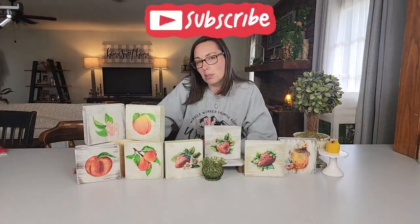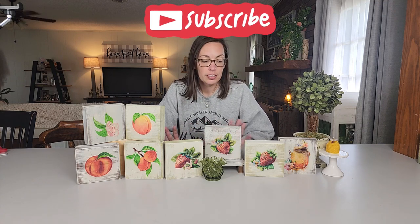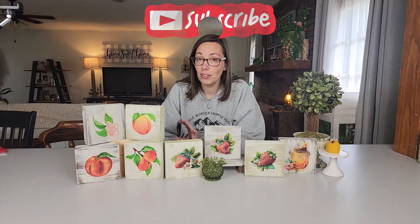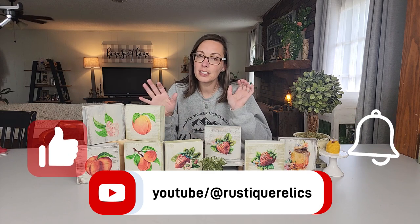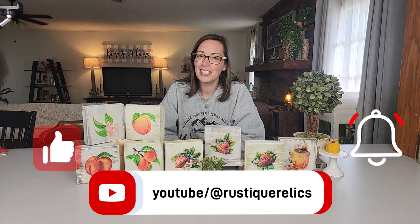Here are my blocks — I had so much fun doing these simple little projects. I'm ready to do more. I already have a whole list of other images that I want to decoupage onto these little blocks. If you like what you see, give us a thumbs up, don't forget to subscribe, and for more products like this check us out on Facebook and at RustyGarlix.com. We'll see you guys next time.